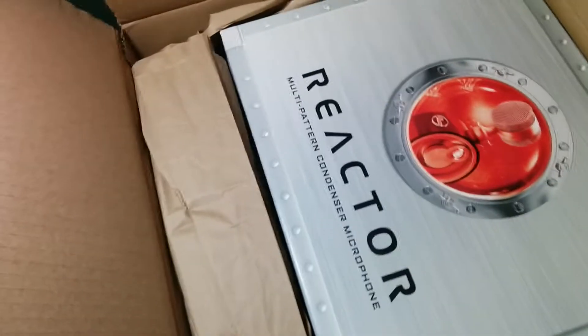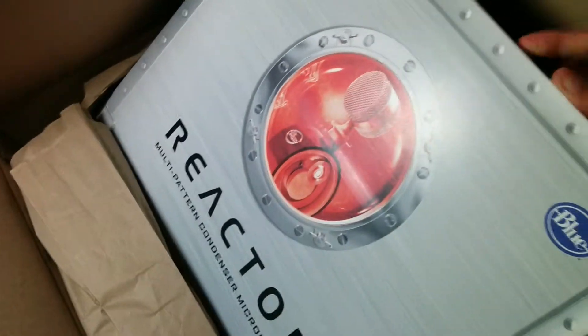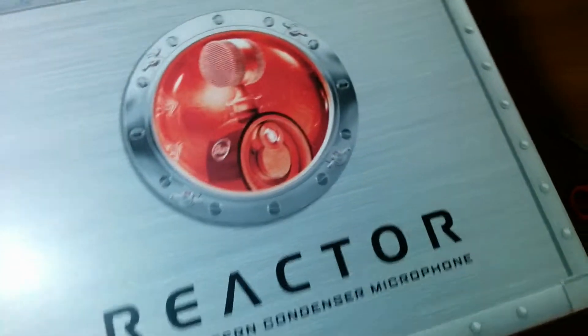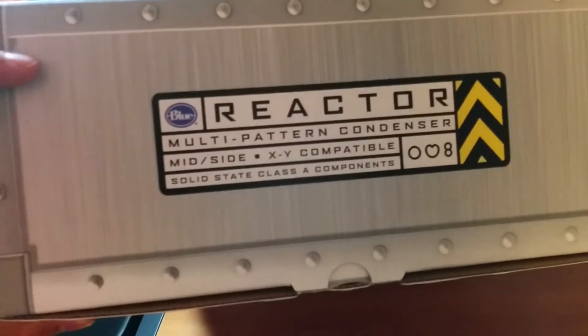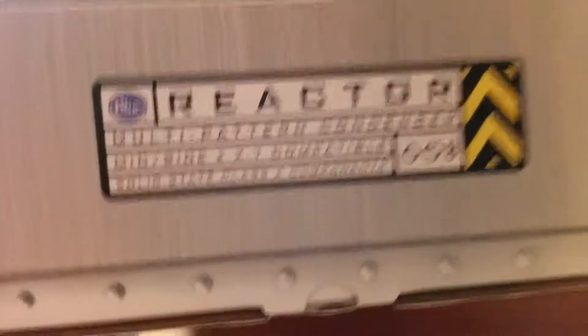Sorry, I'm recording with my cell phone camera. But once we take this out, we can see we got this cool box — looks like something you would get when you're a CIA agent. Let's look around this box. Here's the front; it definitely looks like something off of Hellboy, reminds me of the whole steampunk style. Multi-pattern condenser, mid-side, XY compatible — so that's three different patterns right here.